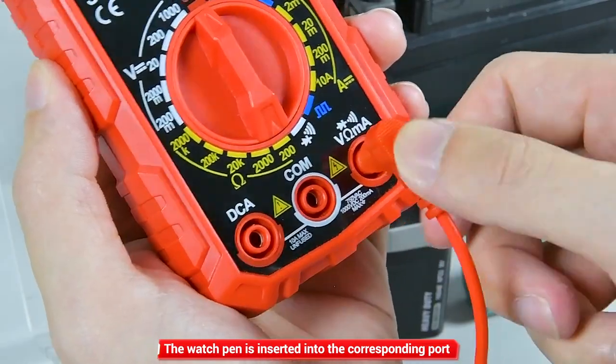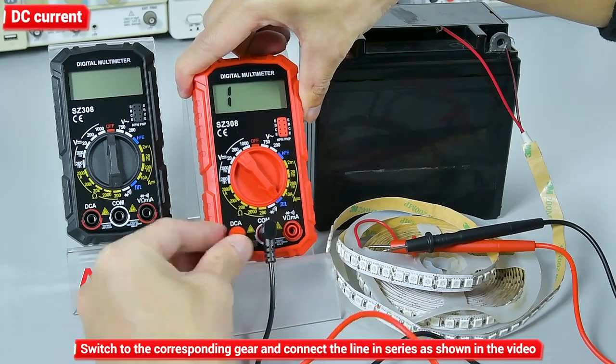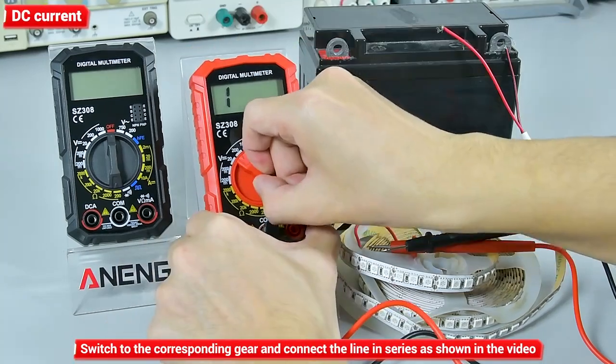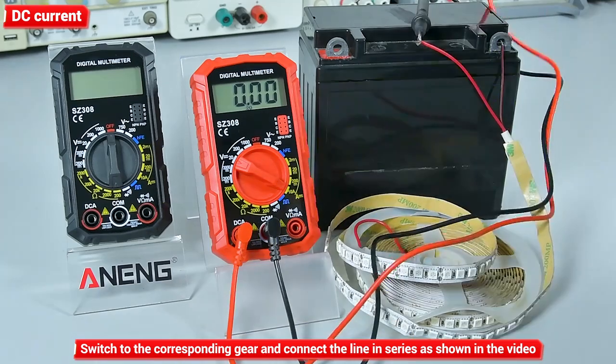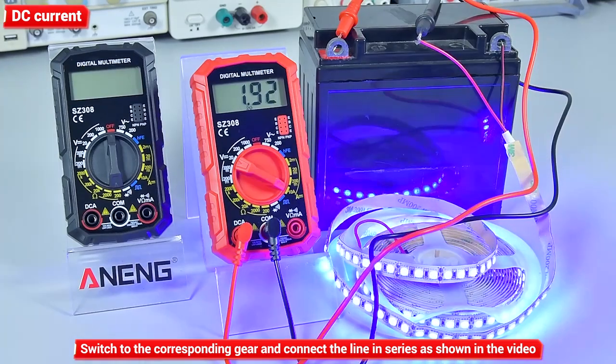DC current: insert the watch pen into the corresponding port. Switch to the corresponding gear and connect the line in series as shown in the video. The watch pen is inserted into the corresponding port.